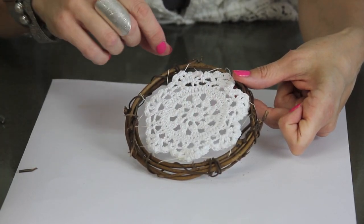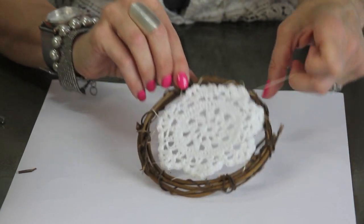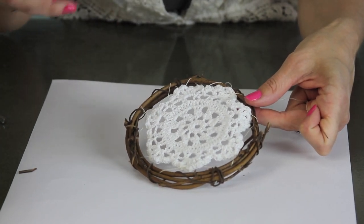After you've stitched all the way around you can see that it's loose like this, so now what I'm going to do is just go through and pull the string until it's all nice and snug, and then tie it off.